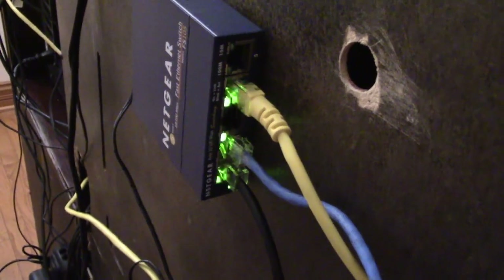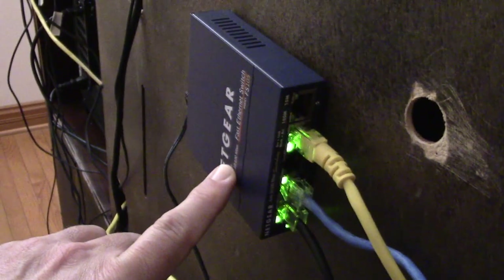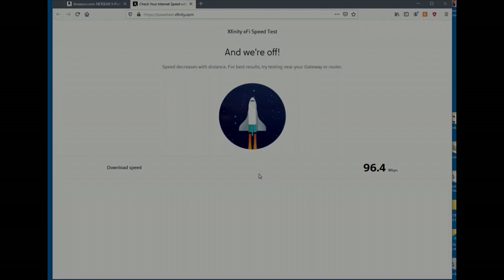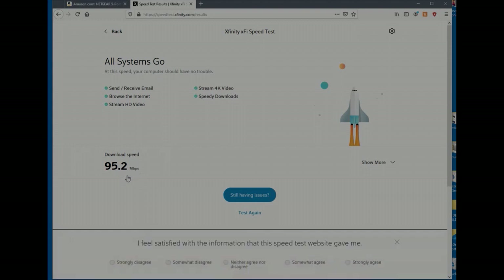So we're going to test the speed with the older switch first and see if we get a difference. I'm doing the speed test with the FS105 using speedtest.xfinity.com, since I'm an Xfinity customer and want to be consistent. The download speed comes in at 95.2 megabits per second. Now we're going to install the new GS105 and see if this number improves.